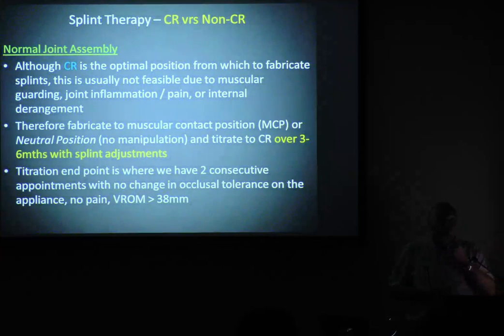With a normal joint assembly, centric relation by definition only applies to a normal joint assembly. You've got to have a disc interposed between the glenoid fossa and the condyle. If you don't have that, CR is in the bin — there is no such thing. So CR only applies to normal joint position. The purists will say we're going to make this in CR, fit it, and not have to do much at subsequent visits. I don't agree with that — I've never seen it. There's still going to be error.